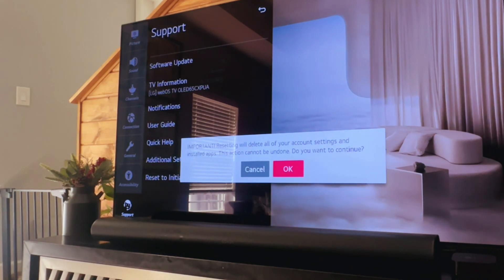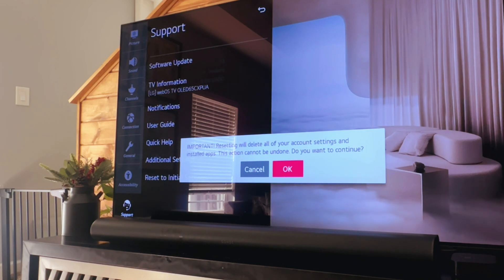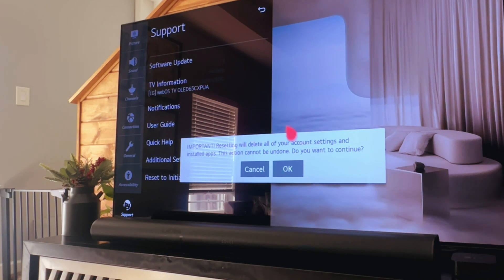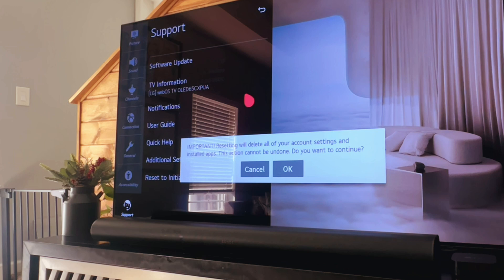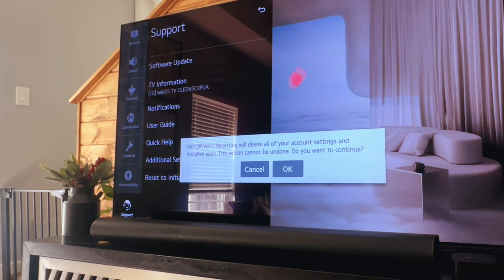Now I'm not going to do this — I literally just did this and it took you through the whole setup process once it's reset. But once you hit okay it's going to reset everything. You're going to lose everything, so just keep that in mind. You'll have to set up the time zone, your area code, and all the other stuff they want to know when setting up your LG TV.